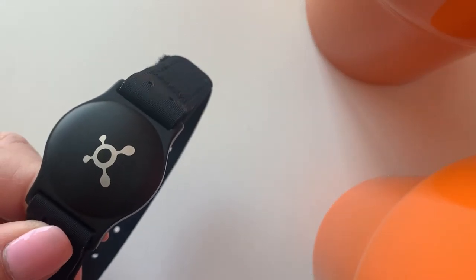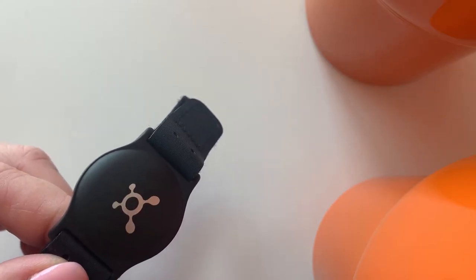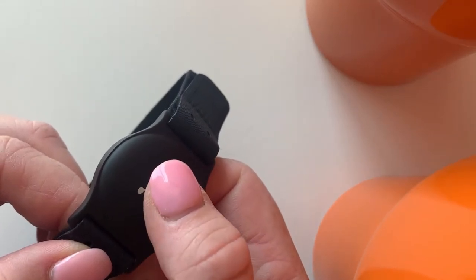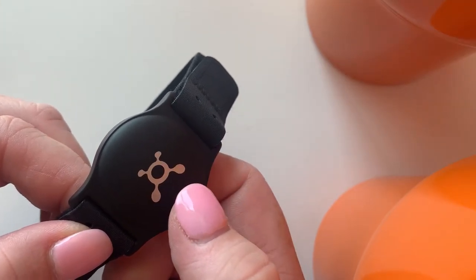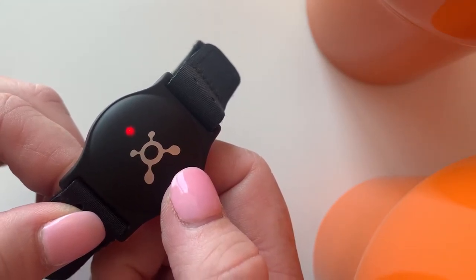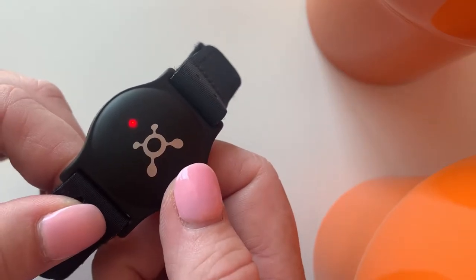To turn on your Burn heart rate monitor, you're going to press the center of the splat symbol right there. Not just a light tap — you're going to actually press in and you'll feel it push in. You're going to double tap it real fast twice to turn it on. When you see the light turn on, that means it is on, and it's going to blink back and forth until it is on your arm and then it will start reading your heart rate.